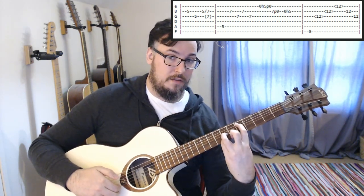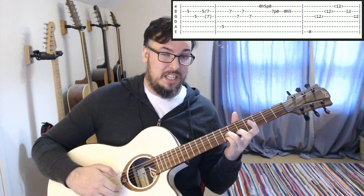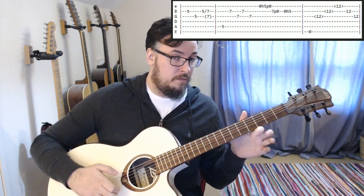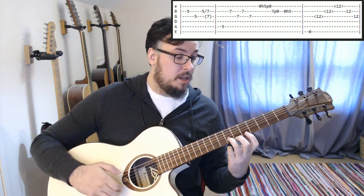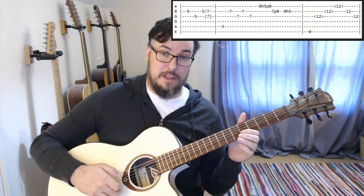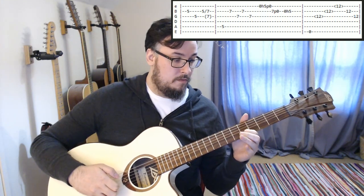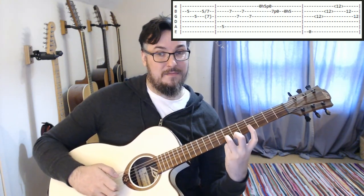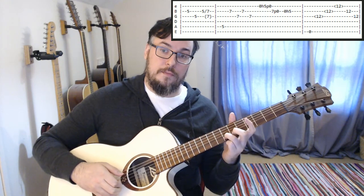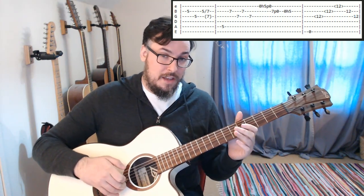Then we're going to let our first finger jump over to the fifth fret on the A string — that's B, G, B, G on those strings. Then hammer-on, pull-off on the high E, then we're going to play the seventh fret on the B string, pull off to open, play it one more time, and hammer back on to the fifth fret. In that part I tend to mute with my second finger on the B string just after I've done that pull-off, before playing it again to hammer on — and that gives you a little bit more of a staccato feel to the piece.